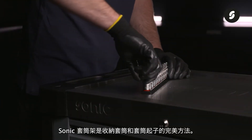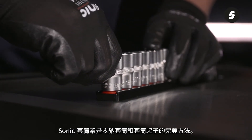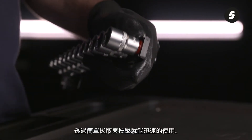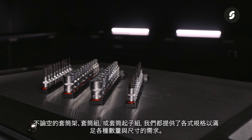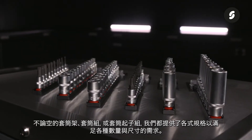The high quality Sonic socket rails are the perfect solution for storing sockets and bit sockets. The sockets are made of chrome vanadium steel and are mounted on a durable aluminium rail. This makes them quick and easy to use through the simple click on and click off function. There's a wide range of empty and filled rails with complete size series sockets and bit sockets available.